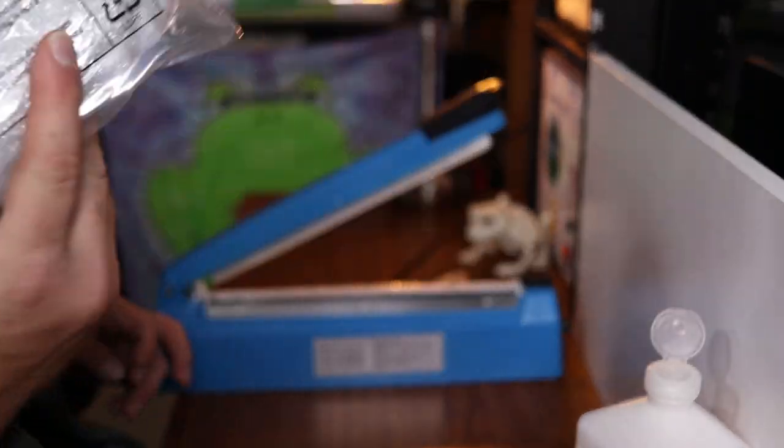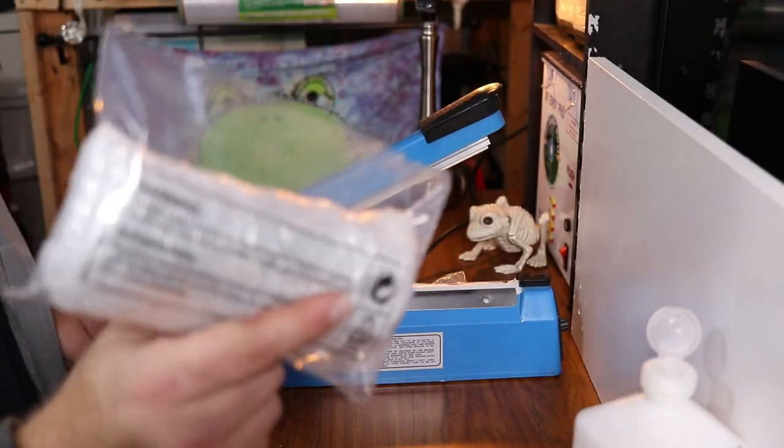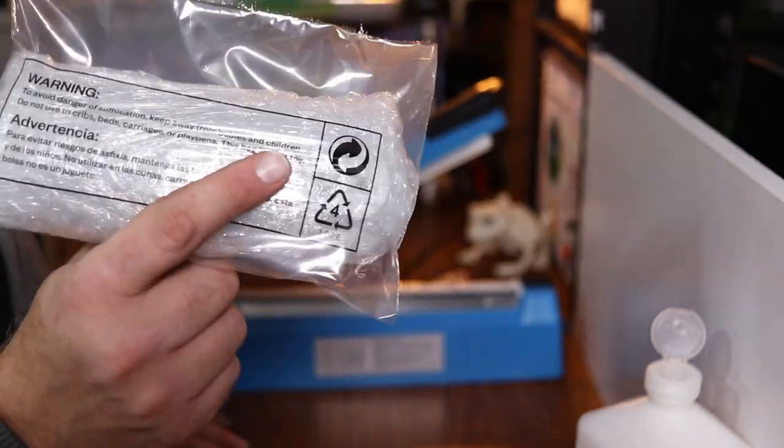So that's how you test, clean, and prep a remote control for sale on either eBay or Amazon. Not every remote is going to be worth money, so make sure you comp them out first.